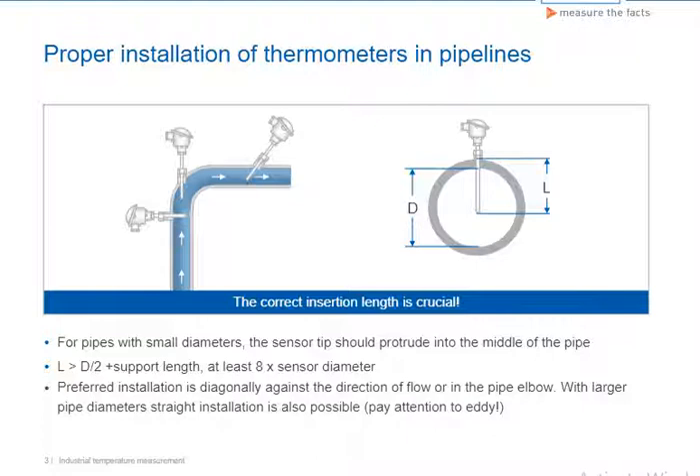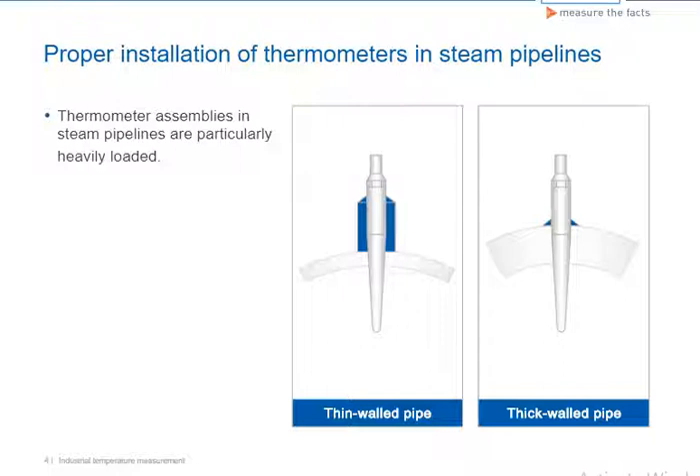Thermometer assemblies in steam pipelines are exposed to particularly high loads. Water that gets carried along and the formation of condensation lead to sudden changes in the load situation. That is why the fittings for steam applications are deep hull drilled exclusively from bar stock and conically shaped.